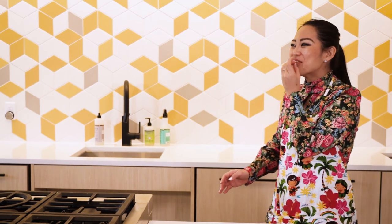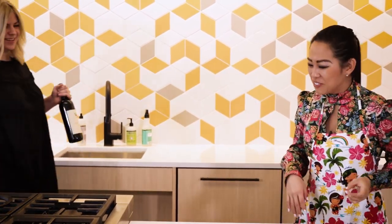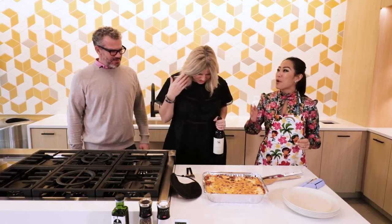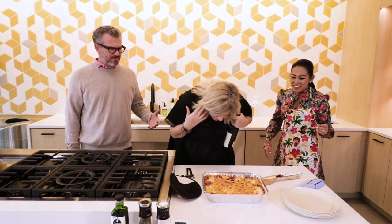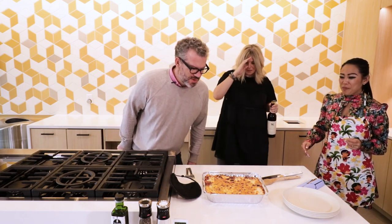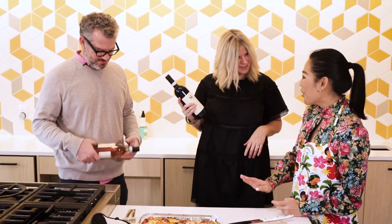Oh my God! Hi, guys! Hi, Yuna! Always eating, right? What's going on? So good to see you. Good to see you. Perfect timing. The lasagna? Yes! That looks amazing. Wow, it sounds so delicious. Oh my god, I'm so excited. Thank you for having us. Absolutely! And you know we wouldn't come without some wine pairings. Of course!